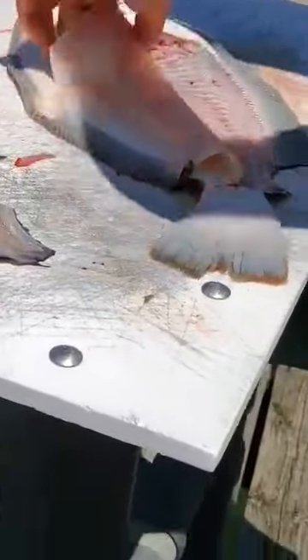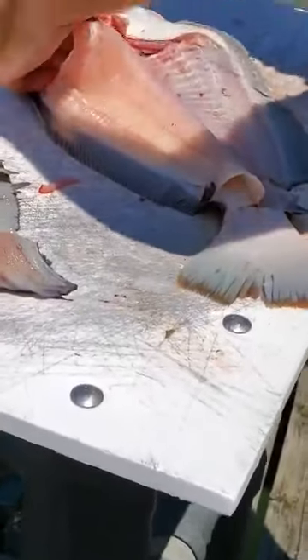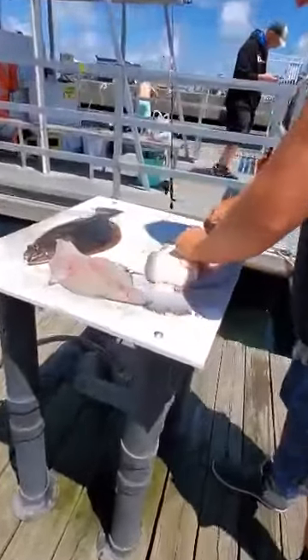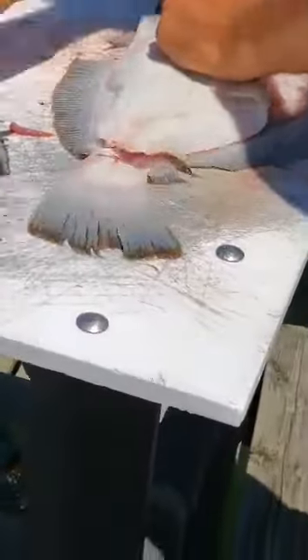So this is flounder, right? Yeah. You ever answer me to the flounder? No. It must be delicious. Oh, they're gonna have fun with that.